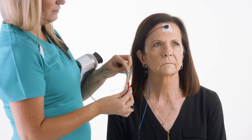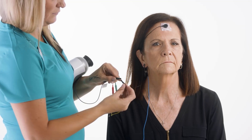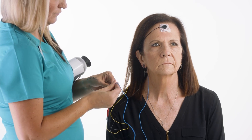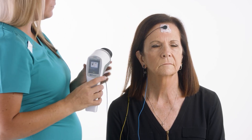The back of the head, or the recording electrode, gets connected to the red cable. The forehead patch, or the reference electrode, you'll want to attach to the black cable. Finally, the ground or the common electrode, which is the ear clip, should be attached to the green cable.